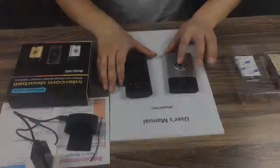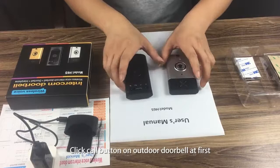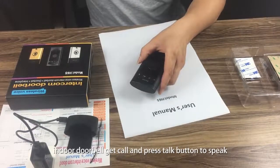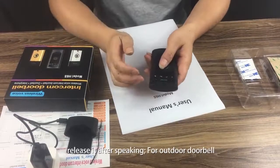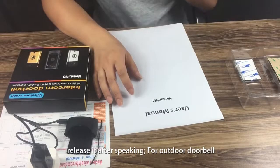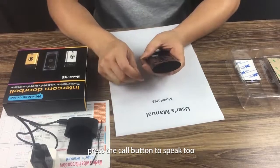How to use: Click the call button on the outdoor doorbell. The indoor doorbell receives the call — press and hold the talk button to speak, then release it after speaking. For the outdoor doorbell, press the call button to speak as well.